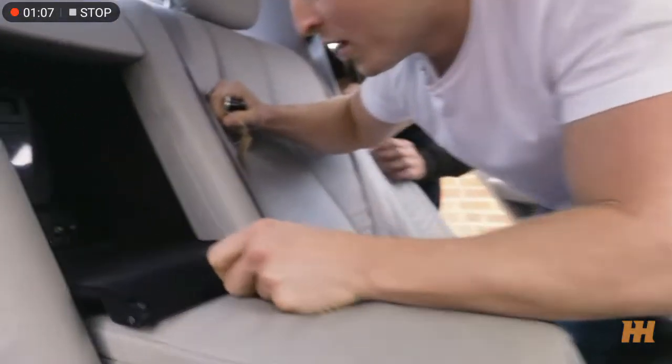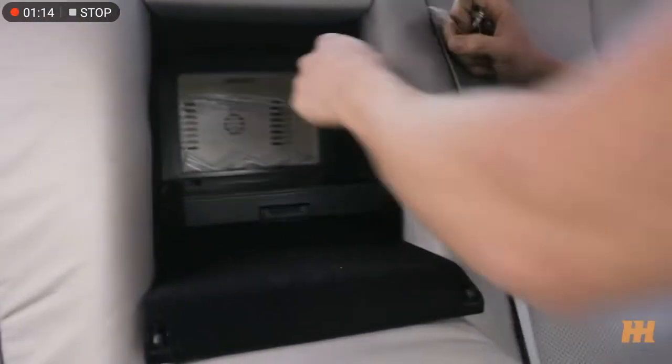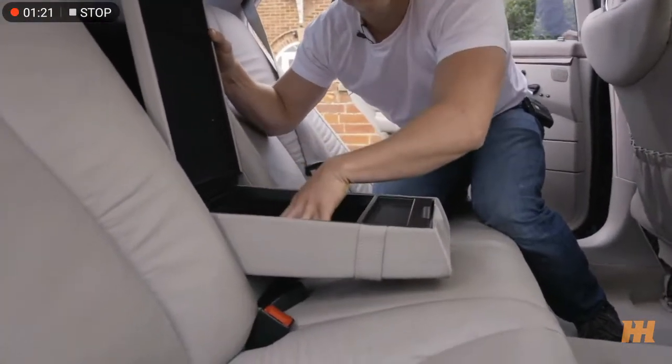Oh my god, has it got a fridge?! It's got a fridge — we've got a fridge! Look at that. And then we've got the cup holders... well, no we don't have cup holders, but you can put your food in there. Put the chicken right there.